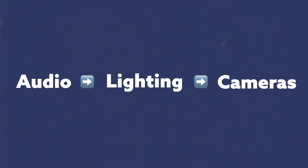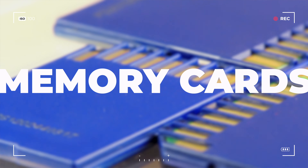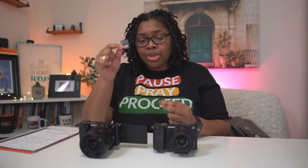Now, just so you know, none of this is going to be in the right order. In the right order it would be audio, your lighting, and then the camera. But since you already got this, let's just go ahead and keep everything out of order. So first things first, you're going to need memory cards. You need these to go in the camera so that you can do exactly what I'm doing now — take the data and the information and put one of these into your computer.